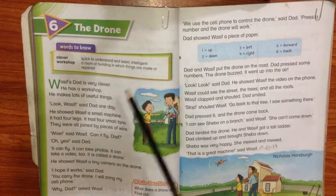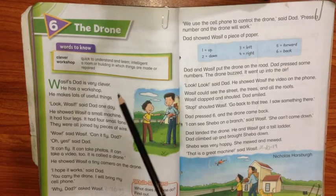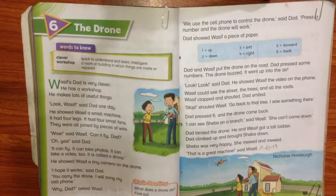Bismillahirrahmanirrahim. Class 1. Assalamu alaikum. Today I am going to teach you English. Chapter number 6, unit number 6, and the topic is the Drone.